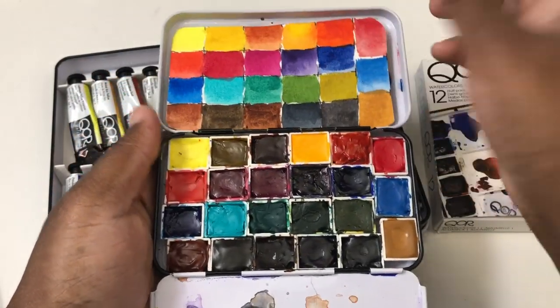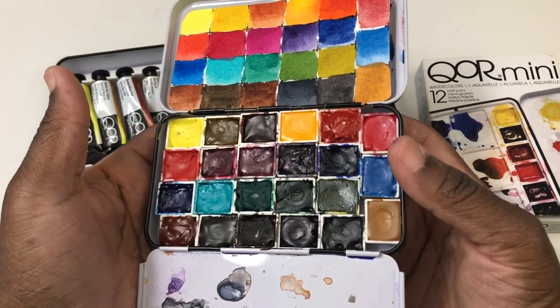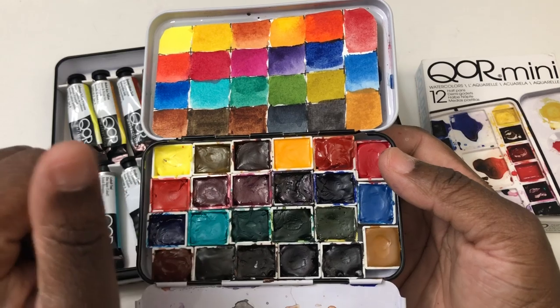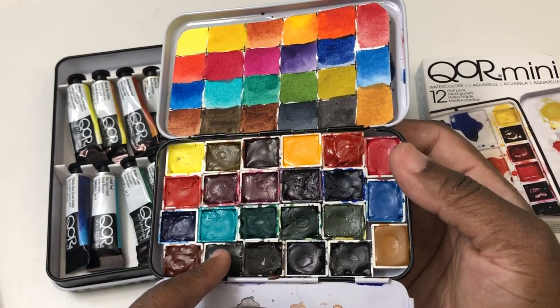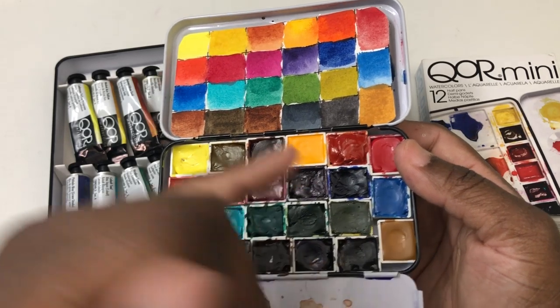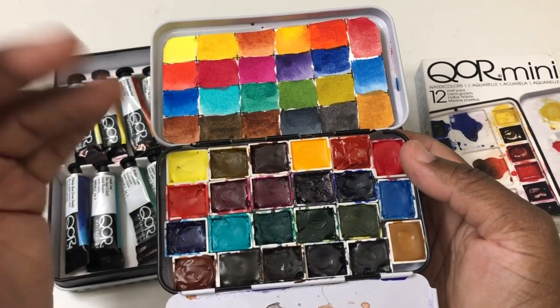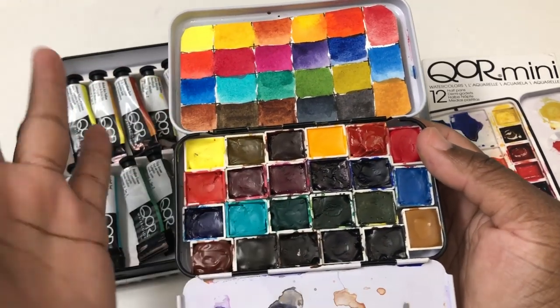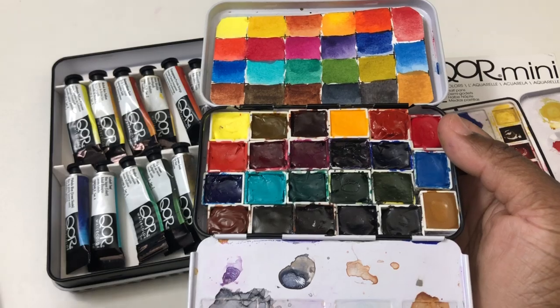I've traveled with these and they dry really well in the pan. One word of caution: when you first pour them they do take a little bit longer to dry than you'd see with some traditional paints — not as long as Sennelier, which takes forever to dry, but a little bit longer than Daniel Smith, which dries very quickly.